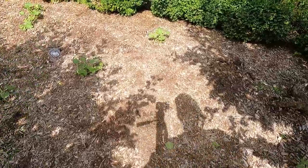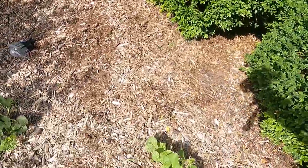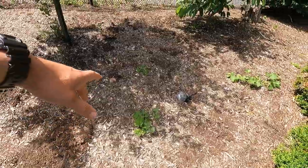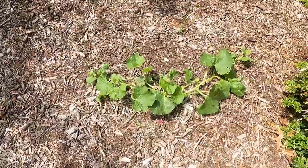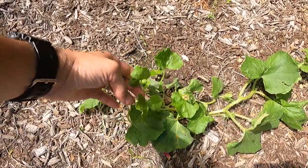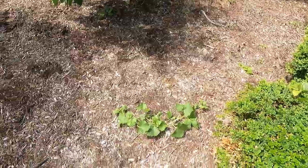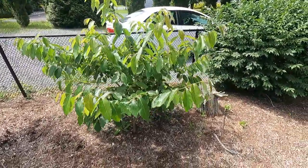Stepping over, we have a cantaloupe — similar to any type of melon, it sprawls out. This one is actually starting to sprawl — you can see it laying on the ground, shooting off these little vining growth things, spreading out and taking over the area.